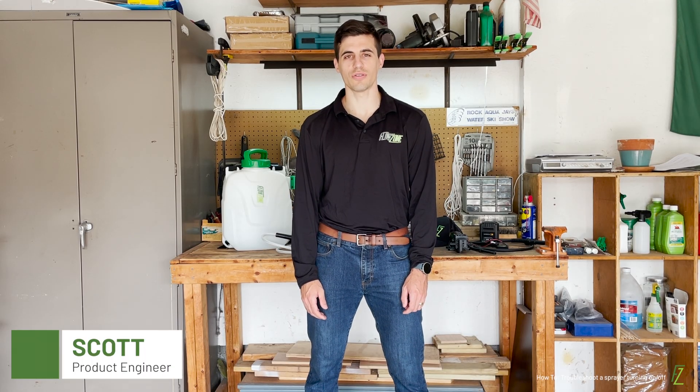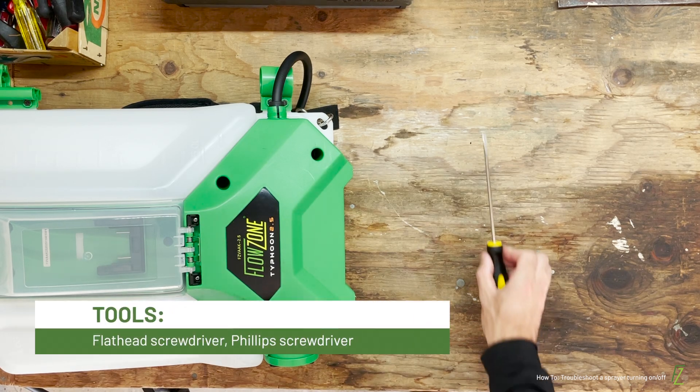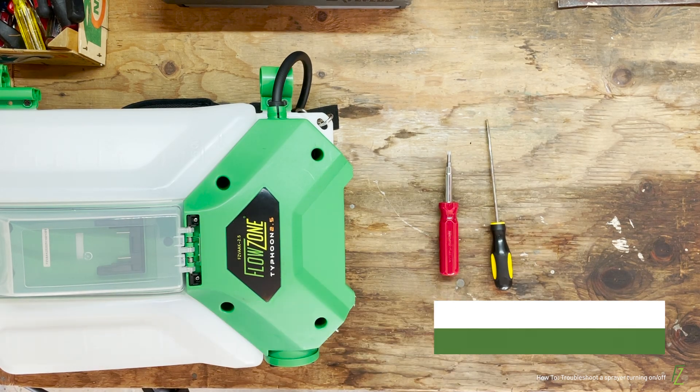Hello everyone and welcome to the Flowzone instructional series. In this video we will be troubleshooting a sprayer that is turning on and off without pulling the trigger. Let's get started. You are going to need the following tools: a flat head screwdriver and a Phillips head screwdriver.